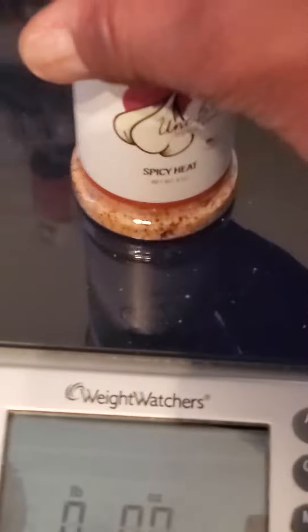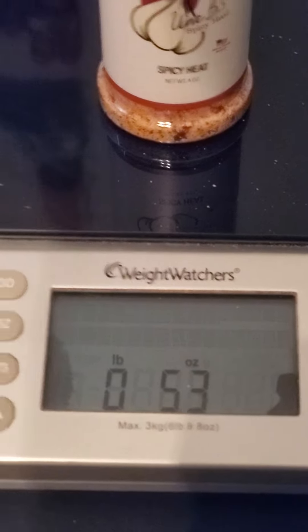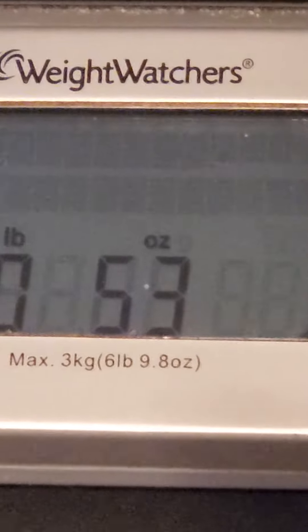Let me put that back on the scale. Oh my goodness — what was that number before? It barely moved. You mean to tell me that these eggs are just looking so good and awesome, a little bit of the seasoning took me a long way, and the scale barely moved.